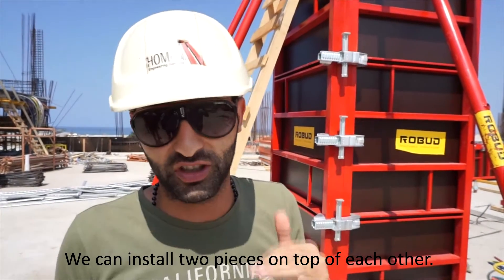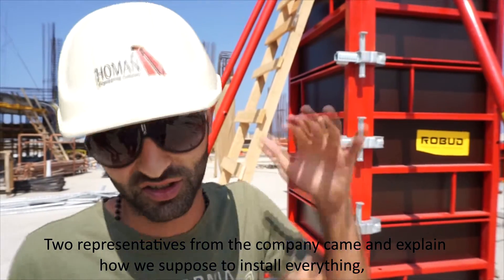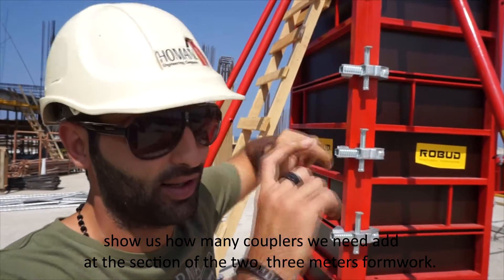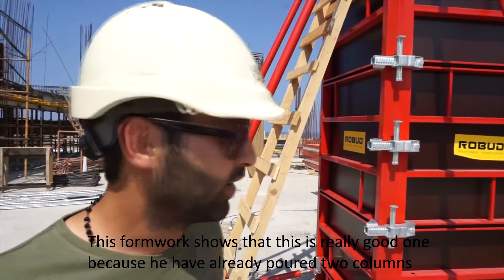We installed two pieces on top of each other. Two representatives from the company came and explained how we're supposed to install everything, showing us how many couplers you need at the intersection of the two 3-meter formworks. They also explained how many tie rods you need.